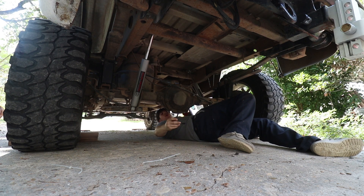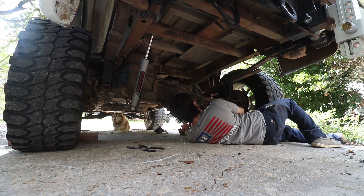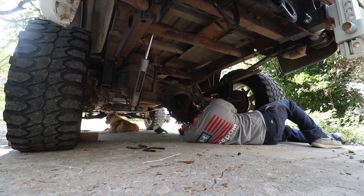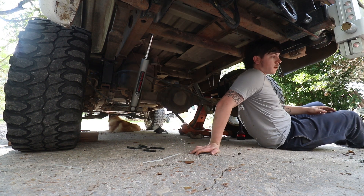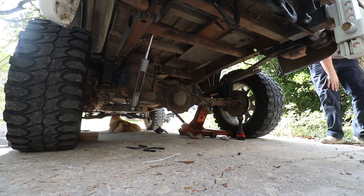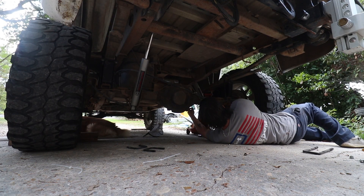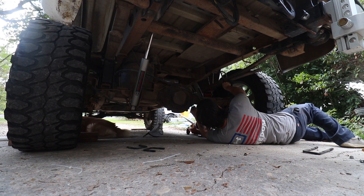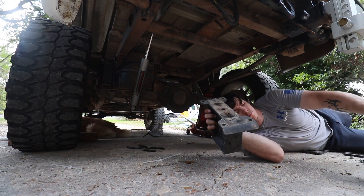Need a little U-bolts. Now I can pull that big block out of there — it'll be easier to put the little ones in. Big block, look at that, it's huge. Here's the new one.